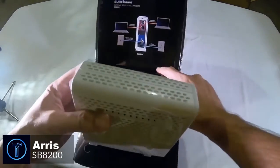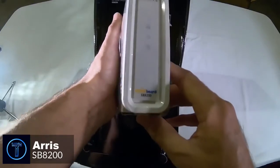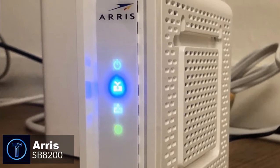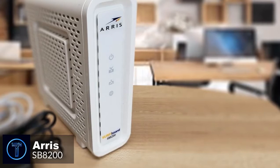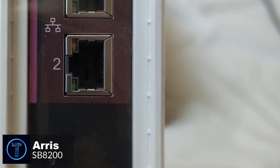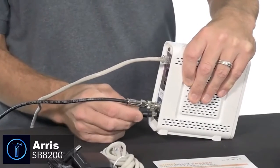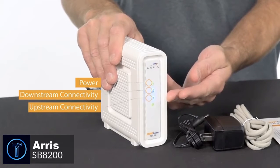Design-wise, the SB8200 cable modem is very lightweight and can easily be moved from one place to another. It is also pretty small with a compact design, measuring 5.13 x 1.7 x 5.25 inches, which enables it to be tucked away in tight spaces. On the back, you have two Ethernet ports, a reset button, coax cable connector, and power port. Around the front, there are four LED indicators. The rest of the modem has plenty of vents for keeping it cool.